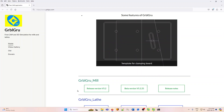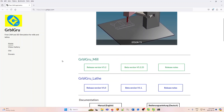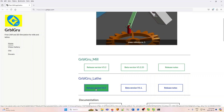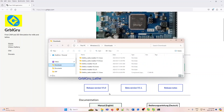Where can you find GerboGru lathe? If you go to the GerboGru.com website, you will be presented with a page showing two products: GerboGru mill, which I cover in a different video, and GerboGru lathe. The most stable version is version 1.0 at the present time, and the most up-to-date beta is version 1.1. If you click on one of these, you will get the download, and that should show up in your download folder on Windows.